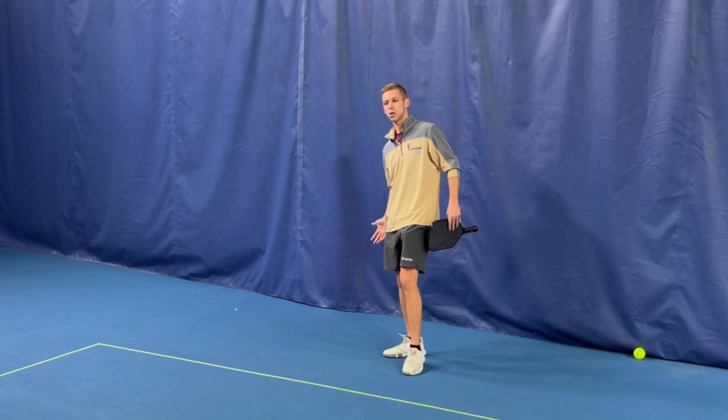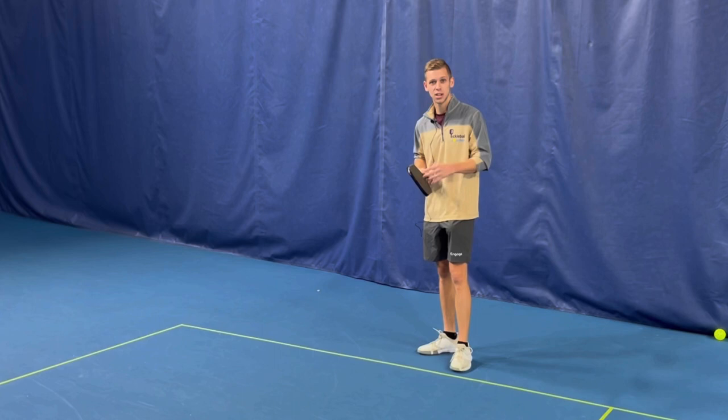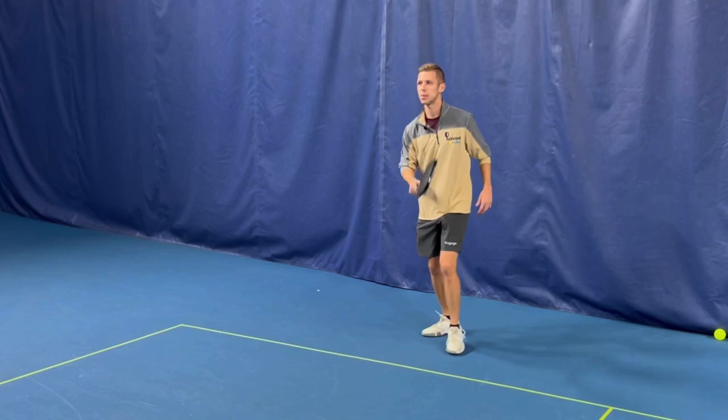We're going to miss more balls into the net because our weight's coming back. The second thing footwork is really important for is just getting in the right position. Elisha talks about contact all the time — hitting it right in the center. Well, you can't do that if you're reaching too much. That's why you want to be right in the spot where you want to hit. Whether you're 17 or 71, as many little steps as you can take as possible is best.